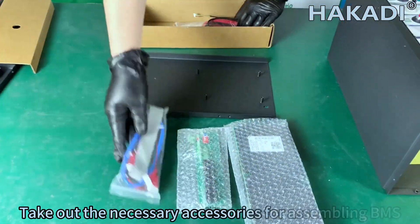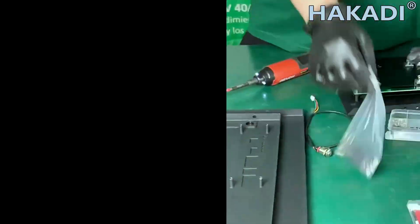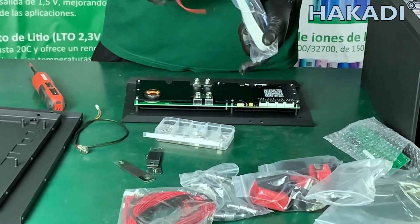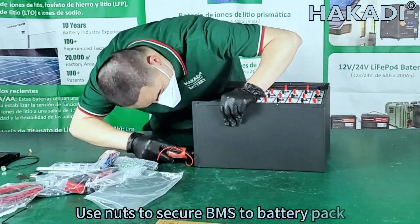Take out the necessary accessories for assembling the BMS and begin assembly. Use nuts to secure the BMS to the battery pack.